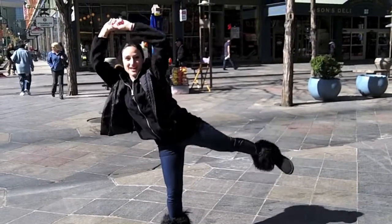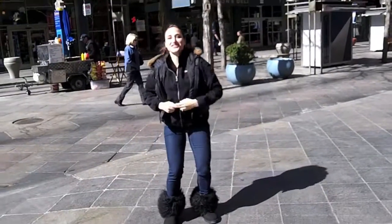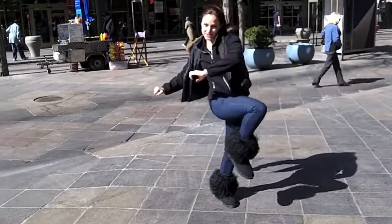And then I'll hold it right here and do some little side lifts. And then to show you the other side, reach and twist.